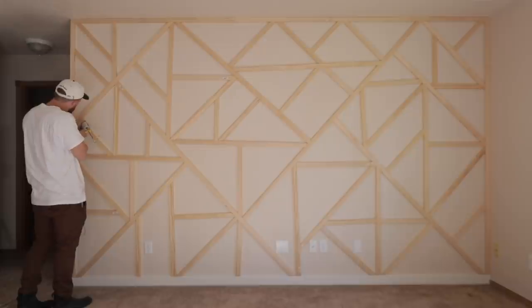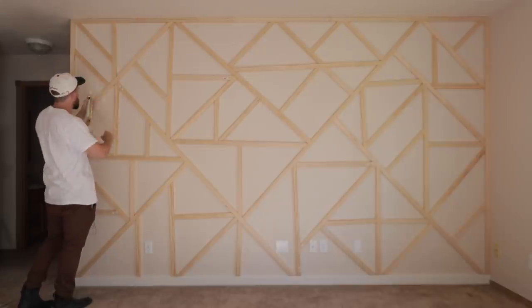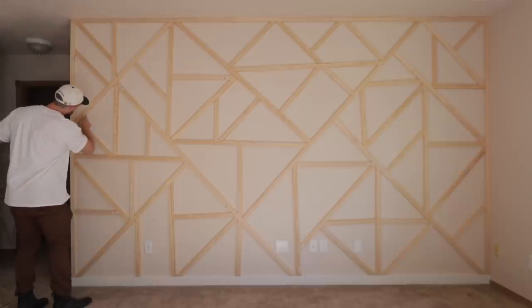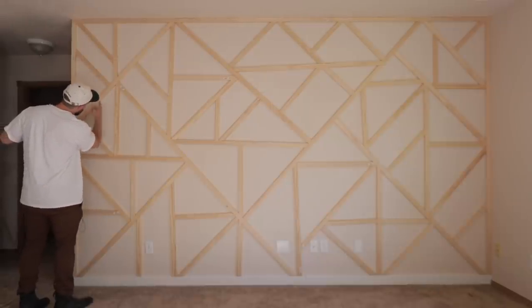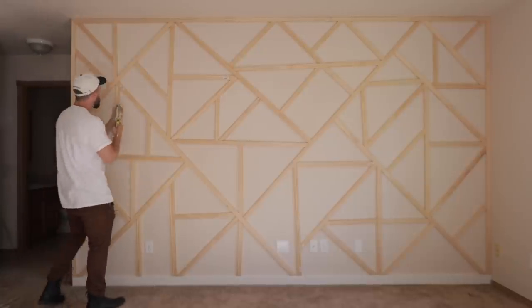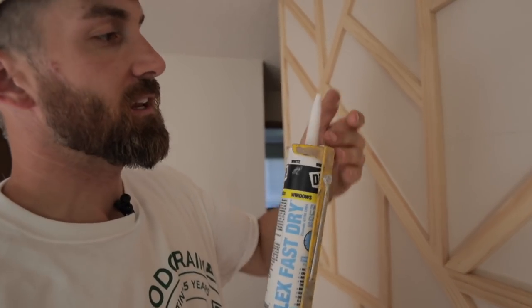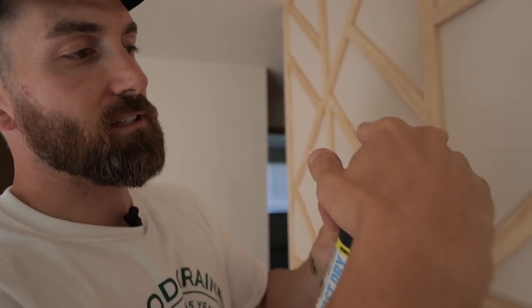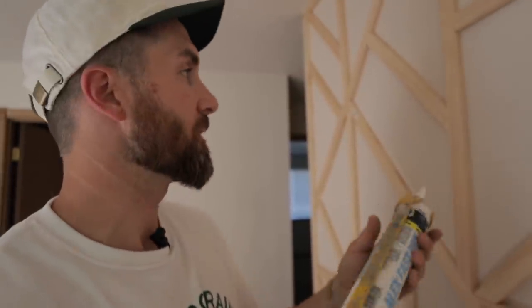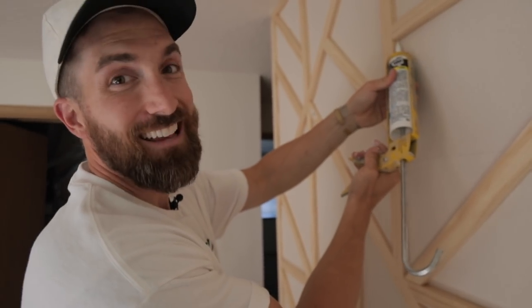Now caulking and filling all the holes — this is going to be a long process. After you run the bead down, I run my finger to get the caulking into the crack. A quick tip on your caulking tube: cut it at an angle — don't just snip off the top. This gives you a better angle as you're applying caulking to the wall.